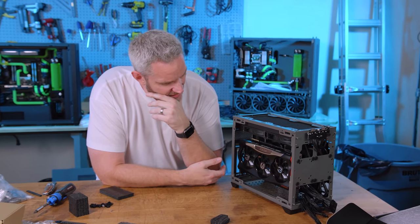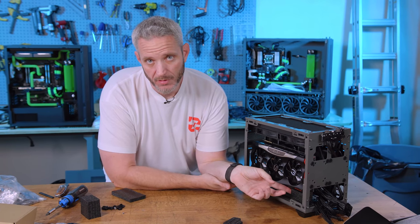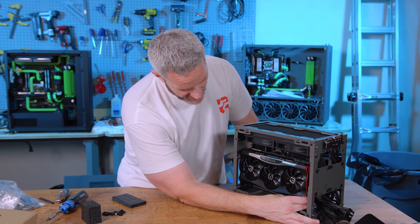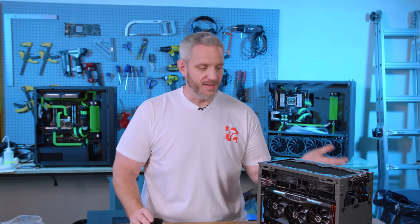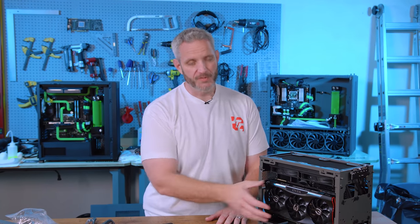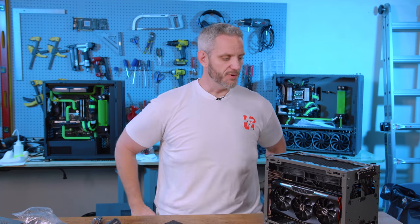If I had any complaints, it would have to be the fact that the GPU needs support. Just cutting a piece of foam and sticking it in there is better than nothing. My only concern would be if you were planning on building a LAN PC for LAN parties — then it would need some sort of bracing. Even if you put it in a Pelican case and tried to fly with it, I guarantee this will break. You would have to remove the graphics card and carry it separately. There's no way I would trust this mount to keep your graphics card safe.